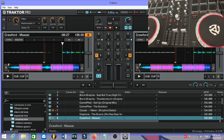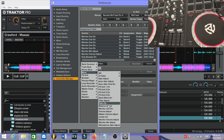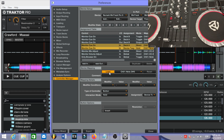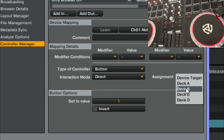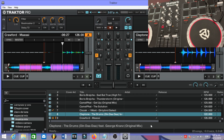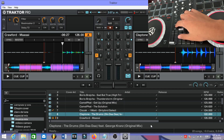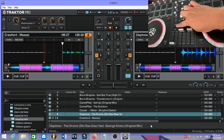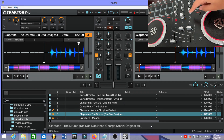Now let's go back to Preferences, click Add, go to Mixer, then Monitor Cue On. Press Learn again, press Load A. Set Interaction Mode to Direct, then set Assignment to Deck B, and set the value to Zero. What this does is that when we press Load A, the pre-listen will deactivate from Deck B and activate on Deck A. As you can see, it deactivates on Deck B and activates on Deck A.